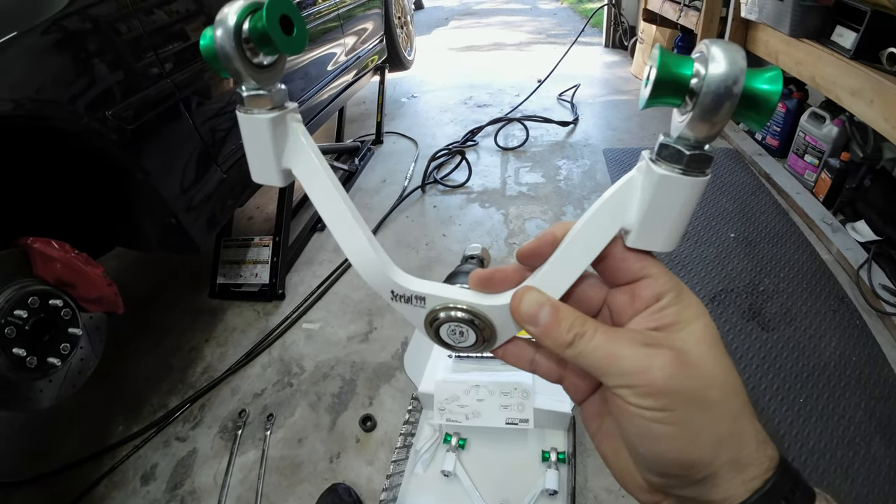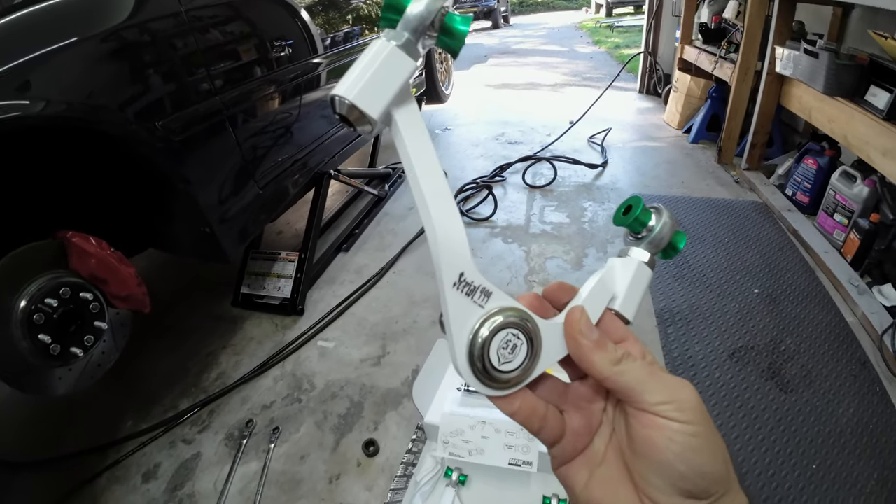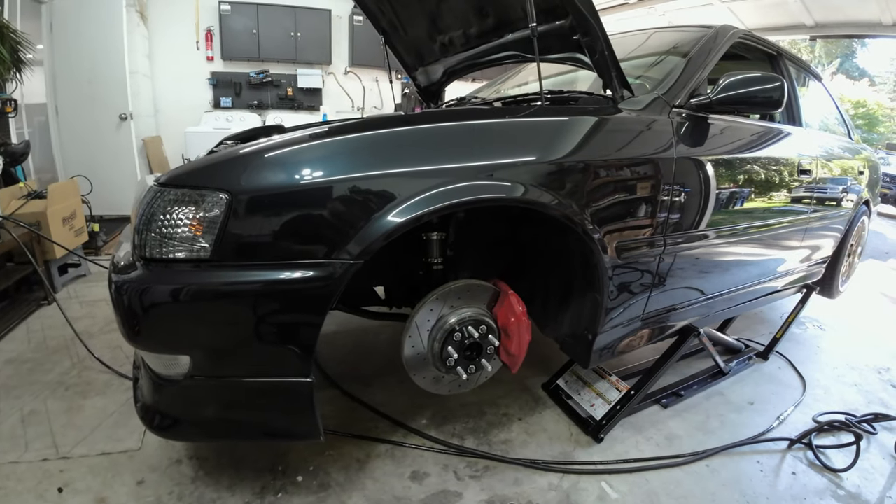In this video, we install Serial 9 front upper control arms on our JZX100 Toyota Chaser.